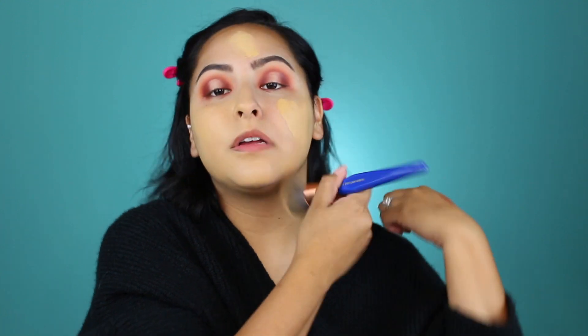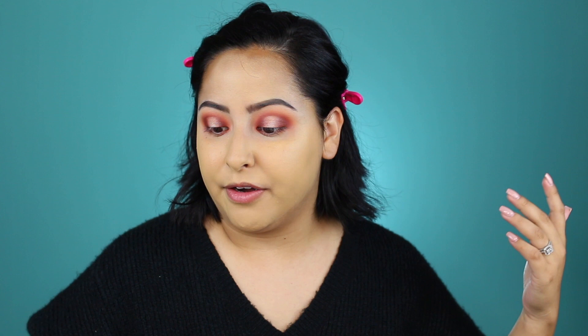Lately I've been using the Too Faced Born This Way Foundation and I'm going to use that with a brush today. I have the shade Golden Beige — it's a little too yellow for me but that's okay. I'm just going to blend that out onto my face and see how far this takes me. It's a little too golden for me. I feel like I like spreading it around so I don't use as much product. I'll take a damp beauty blender and just pop right over that.